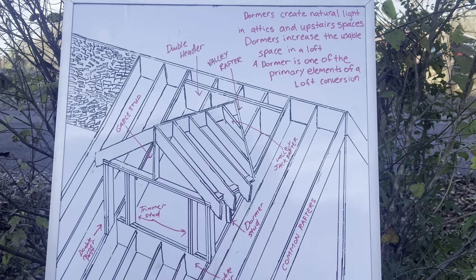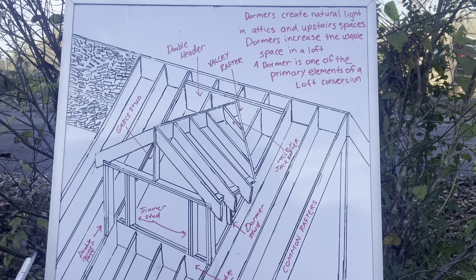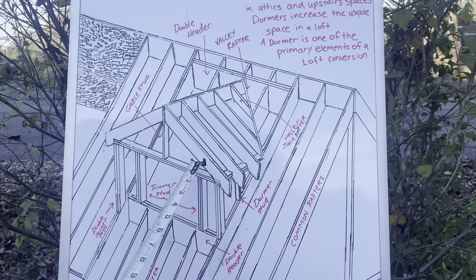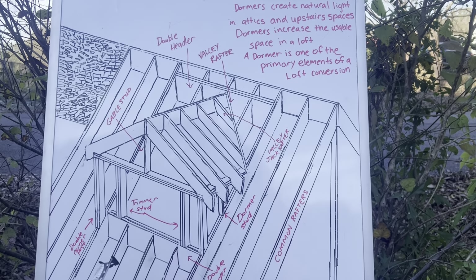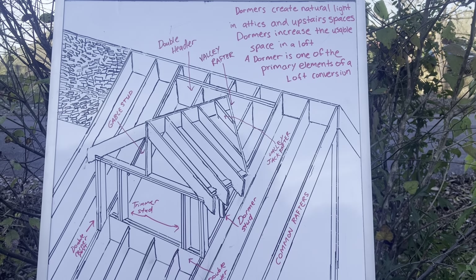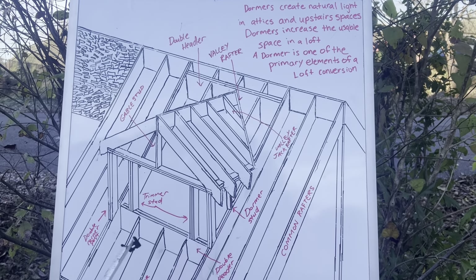Welcome to Temple Builders Carpentry — we problem solve with safety first. Today we're talking about dormers. This is a doghouse dormer with a gable roof, two sloping sides. Dormers create natural light in attics and upstairs spaces, increase the usable space in a loft, and a dormer is one of the primary elements of a loft conversion.